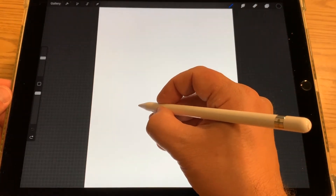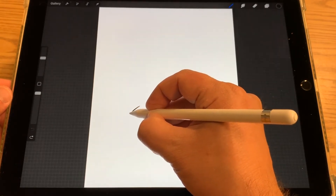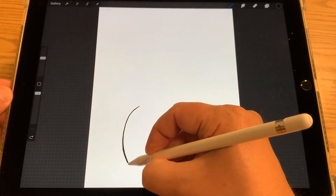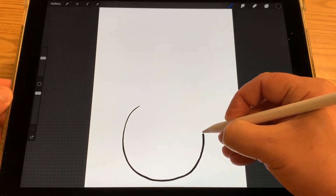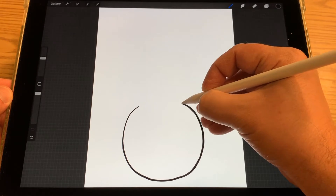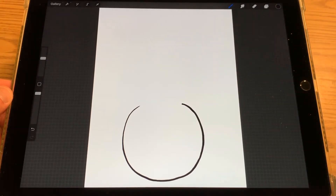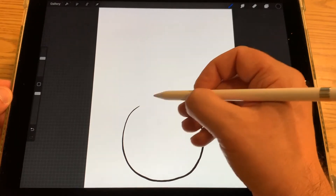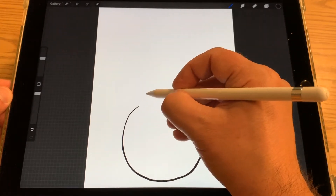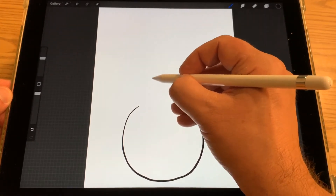I'm going to start with a circle. Just do your best — it doesn't have to be a perfect circle. Now I'm going to have the tree sprouting at the top, so I'm going to start with the roots and the tree trunk.